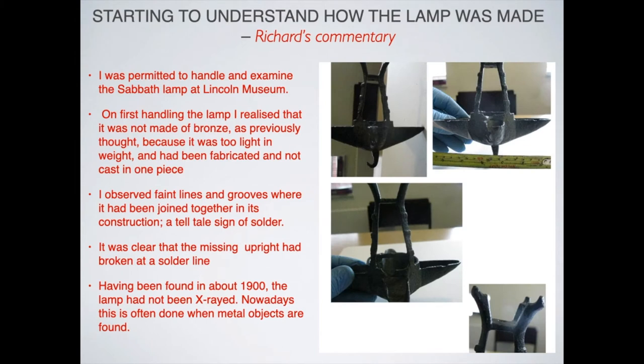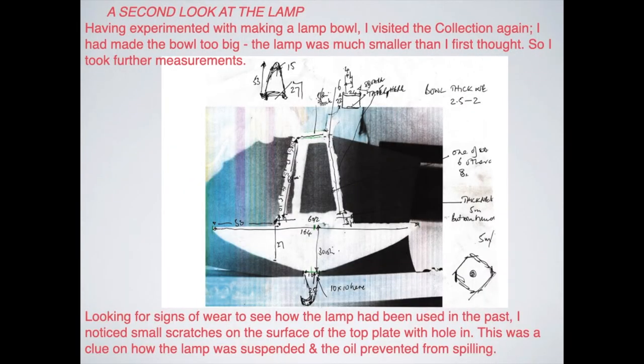...I realized it was not made of bronze because it was too light. Also, they said it had been cast, and I said no, it hadn't — it had been fabricated, because I could see things that had been torn off it.